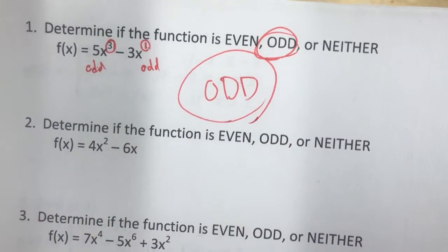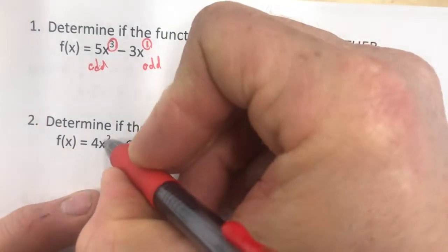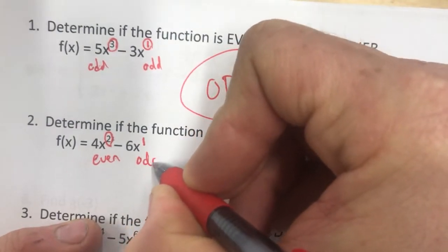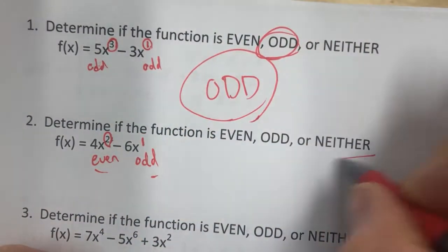What about this one? Even, odd, or neither? This has a two exponent, so that's even. This is x to the one, that's odd. They're even and odd, so that's neither.